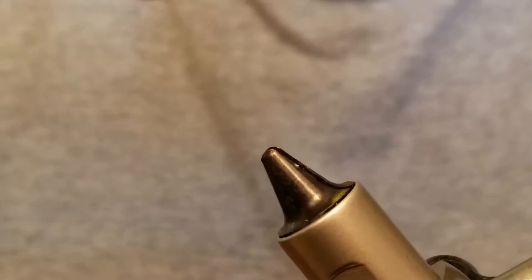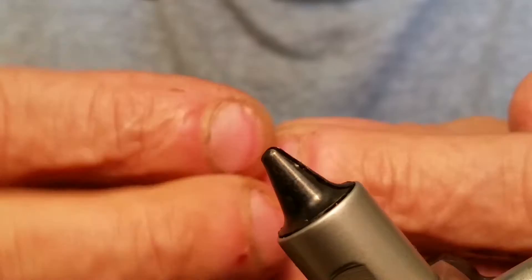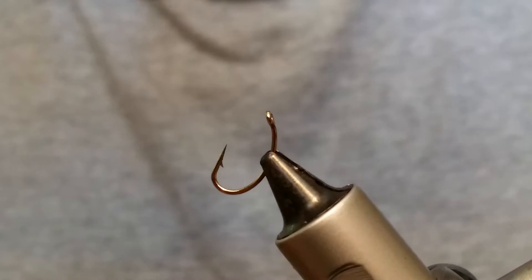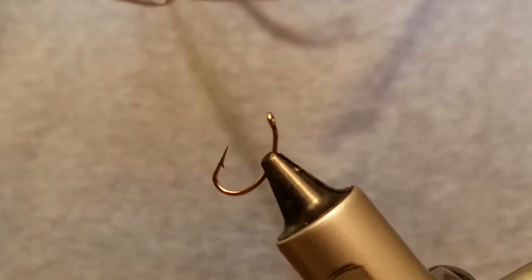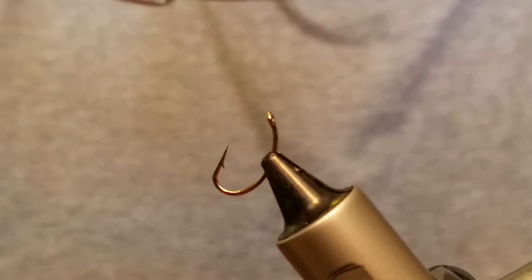We're tying these on a size 10 number 135 Daiichi Kershank scud hook. We're going to put a bead on here and we're using a brass bead — copper bead, brass, whichever you want to call it.